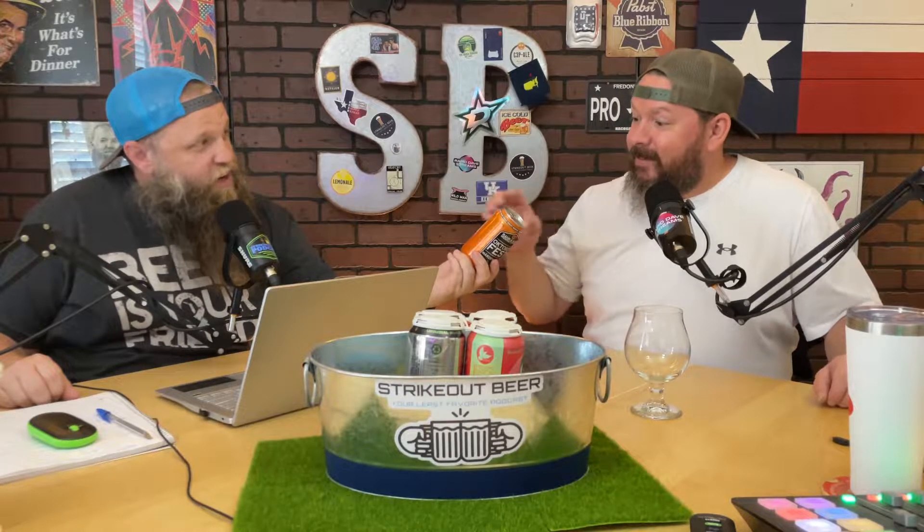What's going on, guys? Welcome to a quick little beer review. Today we're drinking Rarnson's Oktoberfest Marzen Lager. This bad boy's coming in at 6.7% alcohol by volume. Welcome to Strike Up Beer Quick Beer Reviews. I'm Rapper Dave and this is Alan.